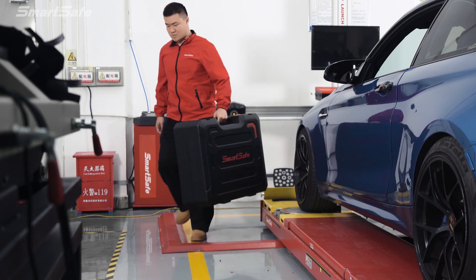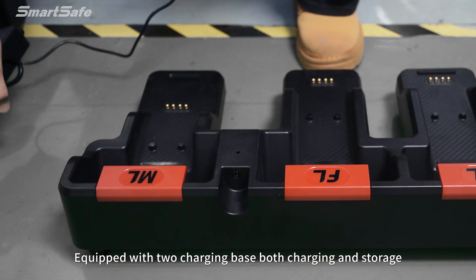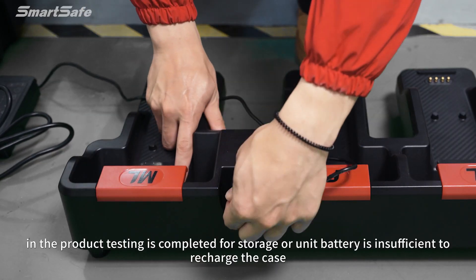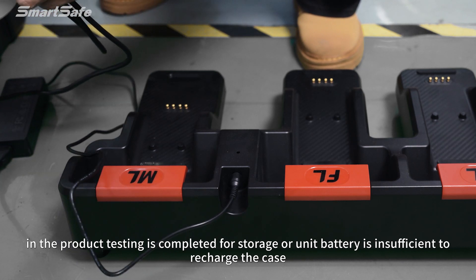Remove the units from the box. The unit is equipped with two charging bases for both charging and storage. When product testing is completed or the unit battery is insufficient, recharge as needed.